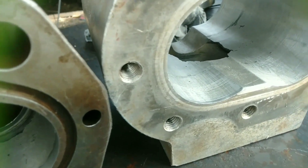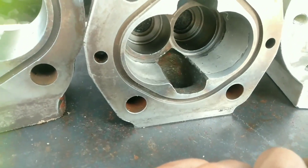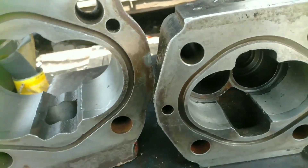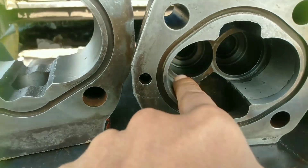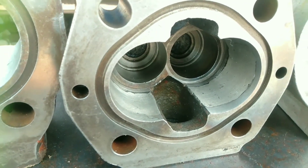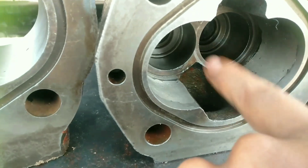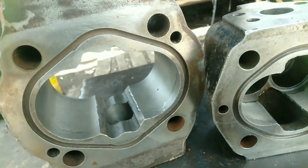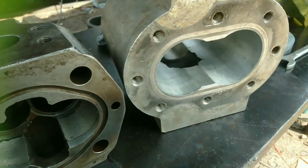Jadi dalam perbaikan pompa hidrolik ini, jika rumah pompa diperbaiki, tentunya untuk bearing — bearing as gear ini — diganti. Karena bearing yang sudah goyang atau longgar itu yang mengakibatkan gigi bersinggungan dengan rumah pompa ini, sehingga terjadi gesekan yang membekas. Sehingga terjadinya scratch di sini. Kalau sudah scratch di rumah pompa ini, tentu untuk pressure sudah tidak maksimal karena hisapan pun juga tidak kuat. Jadi sangat berpengaruh.